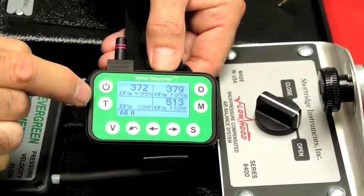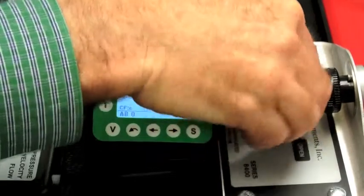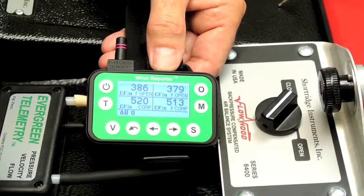And now they may easily be compared to the new readings achieved here. First of all, uncompensated. Close the flaps, and I start getting compensated. And once again, I can compare to the previous reading on the right.